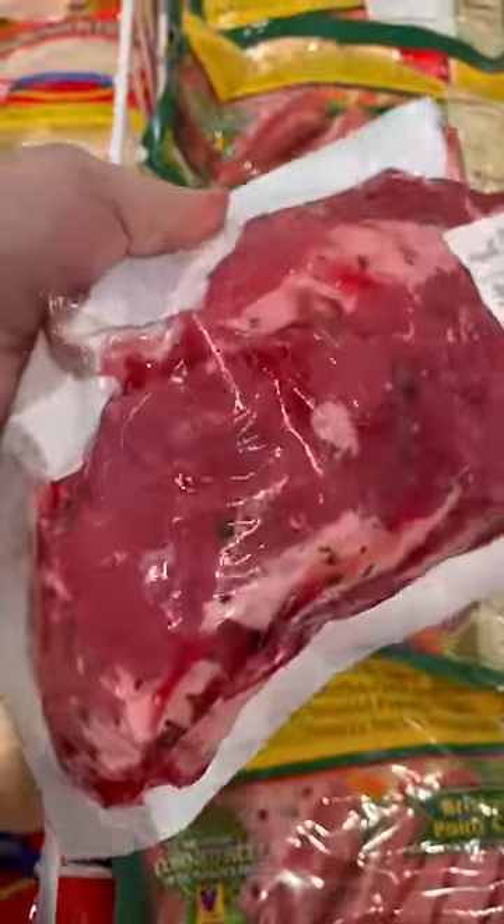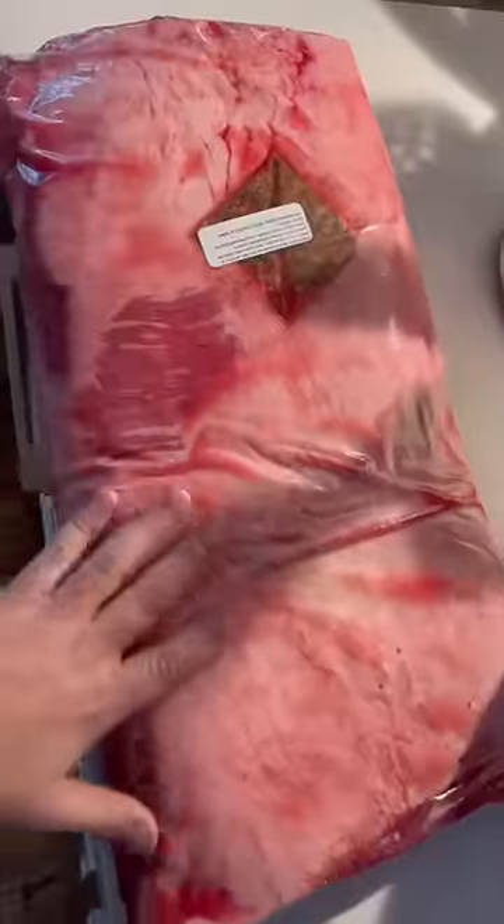Corned beef is an easy and delicious thing you can make at home. You could buy this in flats which are leaner, points which are richer and fattier, or you could buy the whole brisket like I do. Beautiful.